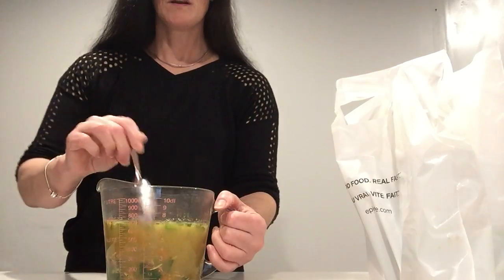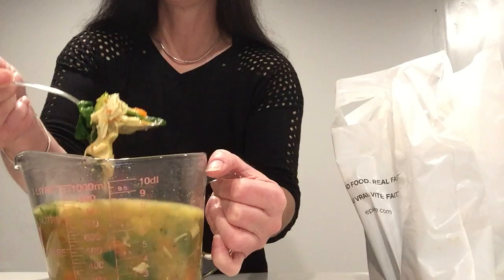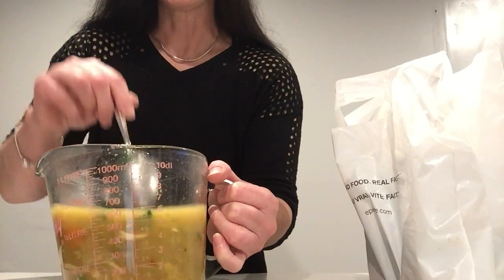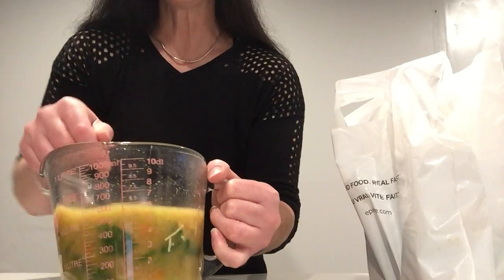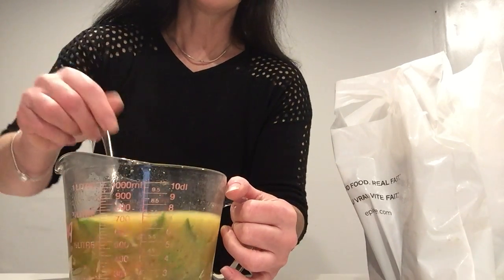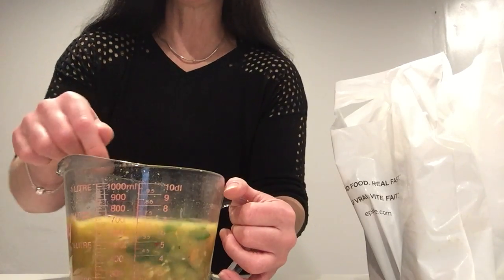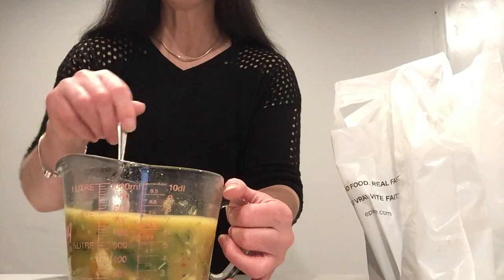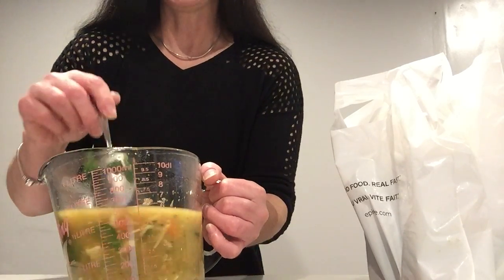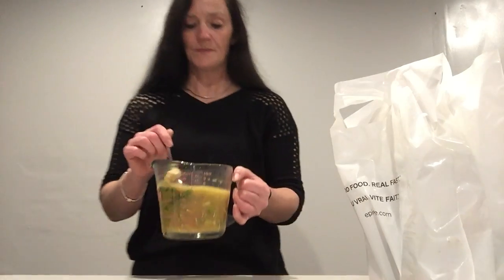Holy moly, look at all these chunks! Everything looks already cooked. The recipe is really adaptable — you can put anything you want in it: kale, spring greens, mushrooms, whatever you want, as long as it's been thinly sliced, because the only cooking they'll do is in the hot water. Look at all this, oh my goodness, I can't wait to try it. Here we go.